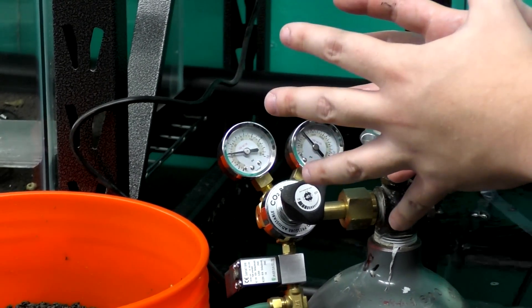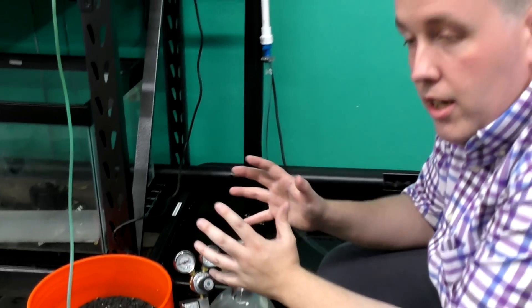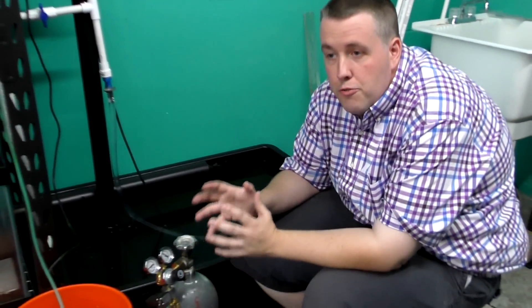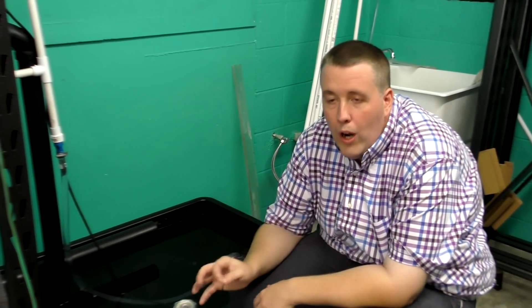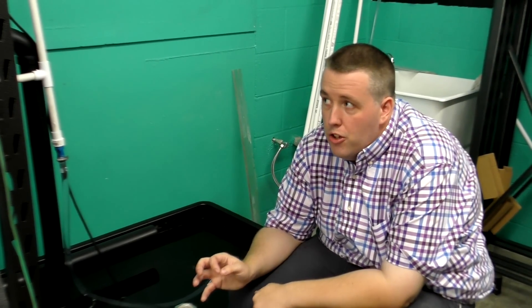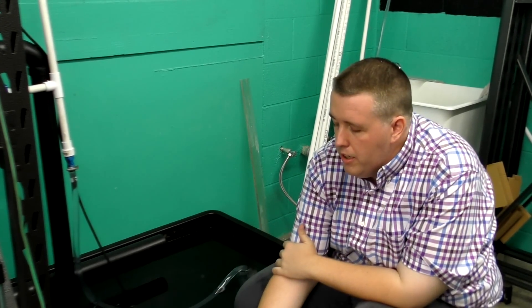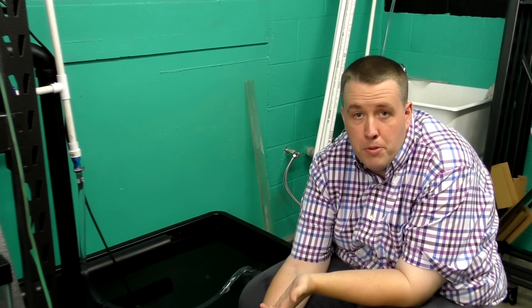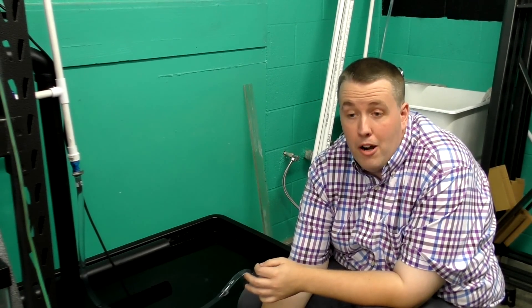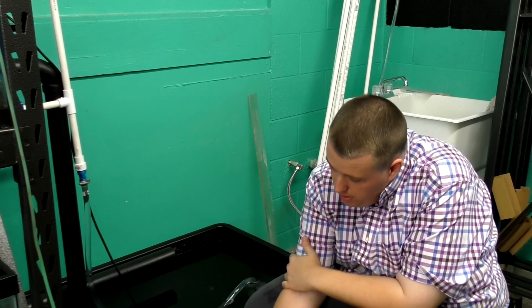When you hook up CO2, most people think it's magical and want as much as possible right away. It's really easy to put in way too much and gas your fish. Go from having no CO2 to hopefully just a tiny little bit tomorrow. If your buddy runs seven bubbles per second, your goal should be one bubble per second — take it really slow.